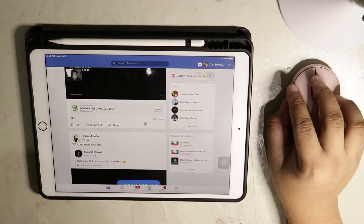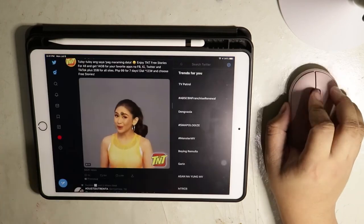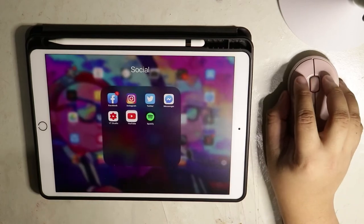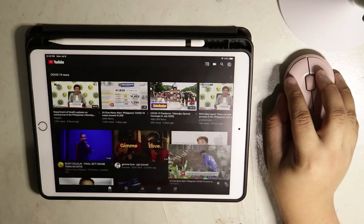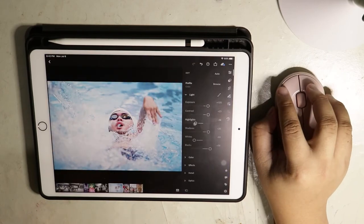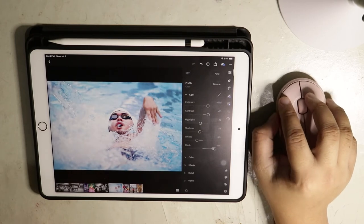It also helps when you're scanning through your Facebook, Twitter, and YouTube. It also does a great job in photo editing, since the mouse is accurate.